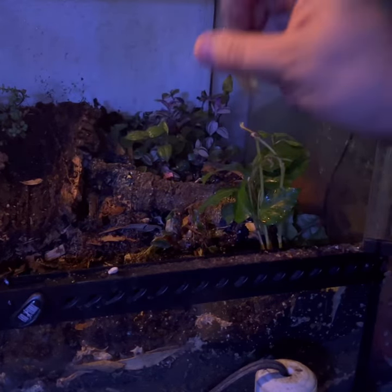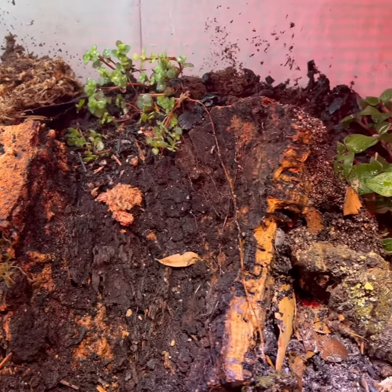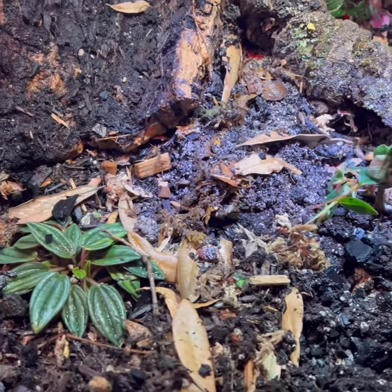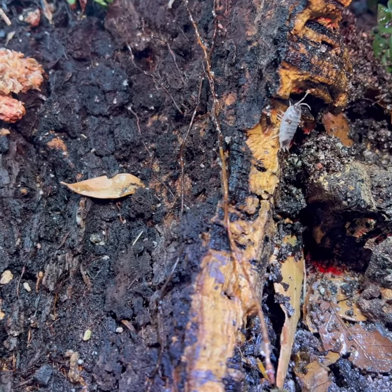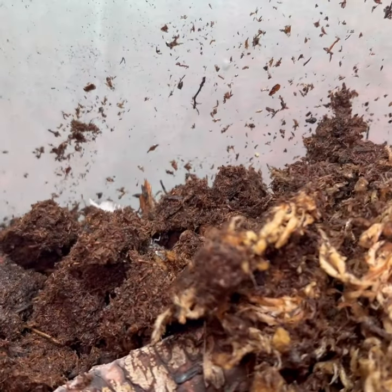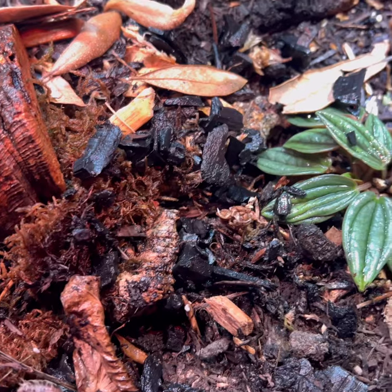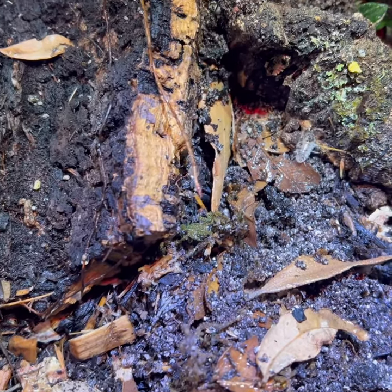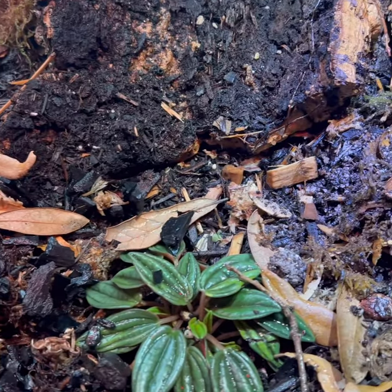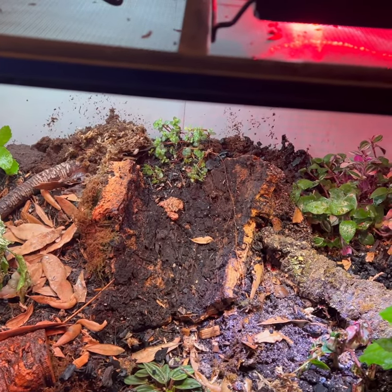All right, I think that is it! This is not perfect by any means, but this took me about an hour to mix all the dirt, get everything in, plant everything, and film it. And to tell you the truth it looks amazing. These dairy cows are just living their life, exploring everywhere. I have about 80 isopods in here and hopefully they'll all breed and live a wonderful life. There are tons of springtails — I put in a great culture.